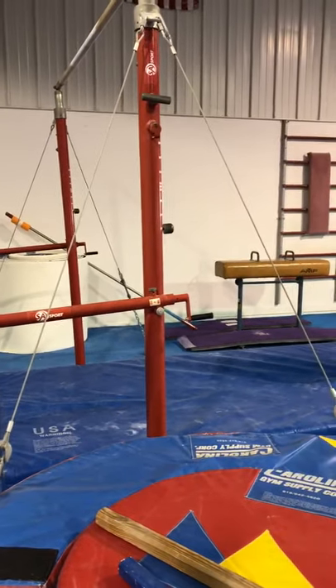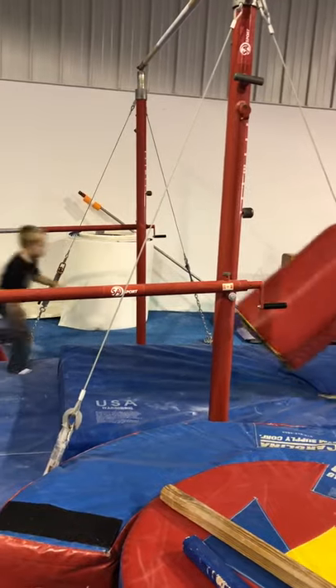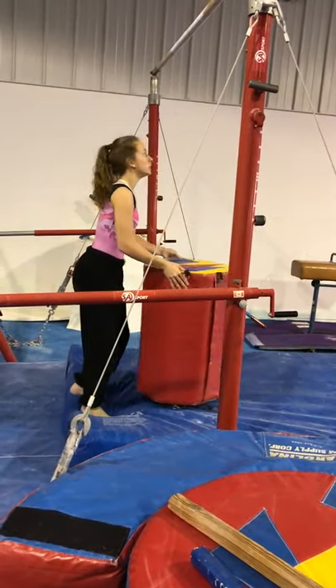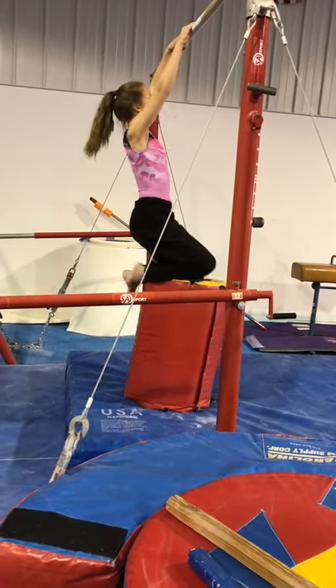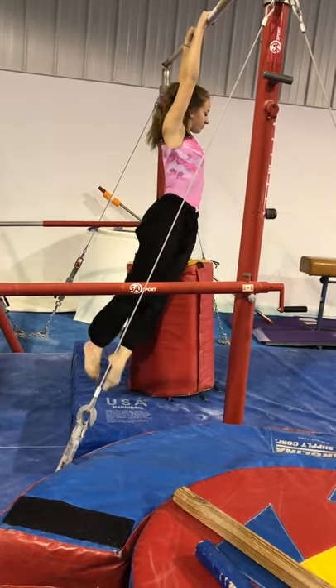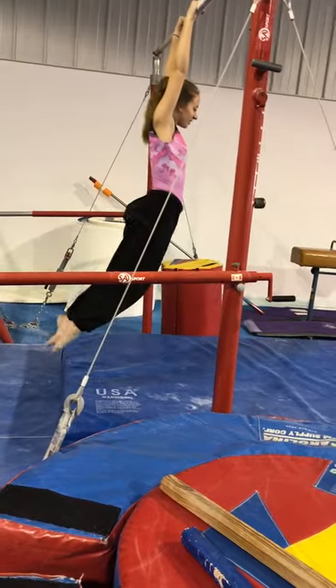Then the next one is the swivel hips. Are you going to do that one too? Jump up and you're going to try. It's a little short for you. So you're trying to go all the way around the block.